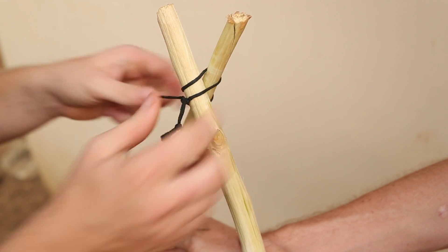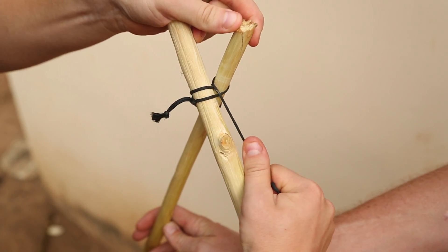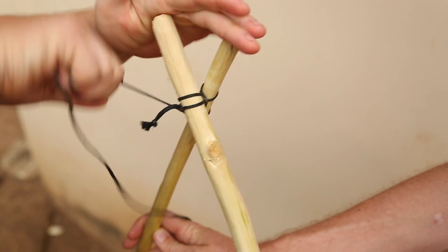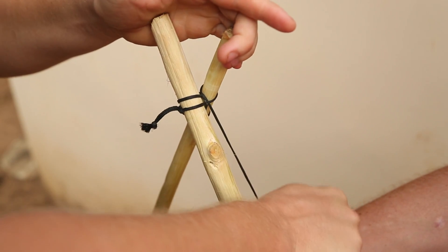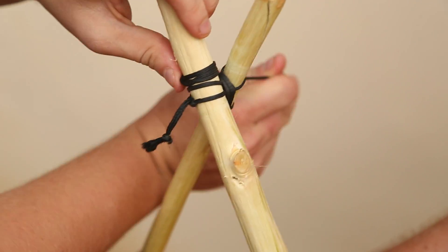Take the remaining long end and wrap it around the tied cord between the sticks. Every time you complete a pass, make sure to pull as tightly as possible. You know you are wrapping the lashing tight enough when the edges of the cord begin to cinch into the sticks. After you have made six or seven passes, tie off the cord on one of the sticks using two half hitches.